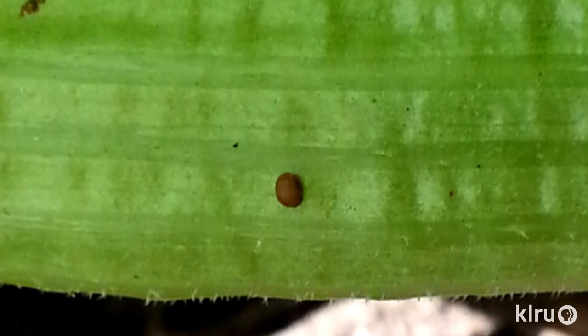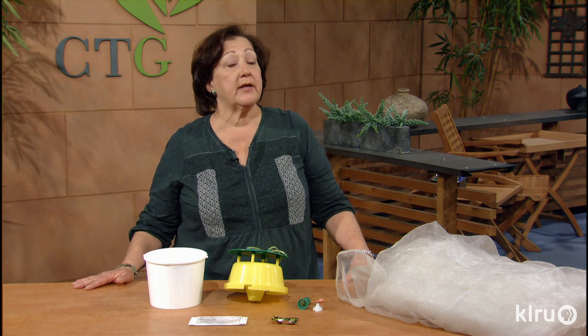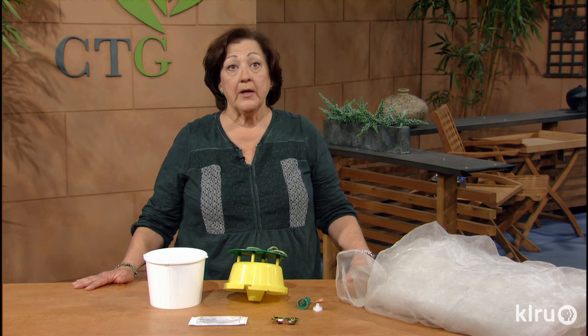The moth lays its eggs near the base of squash plants. The egg hatches and the larval worm drills into the squash stem, feeding from the inside — so sprays don't really affect the worm inside the plant. Your squash plants will start to wilt in a day or two, and if you cut open the stem you may find one or more fat white worms inside. You want to destroy those if you do find them.